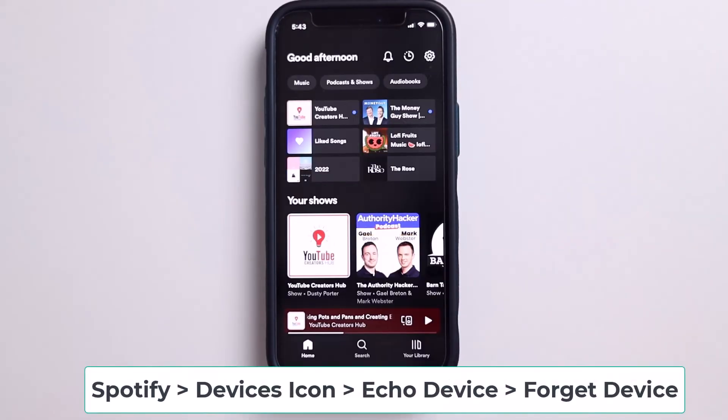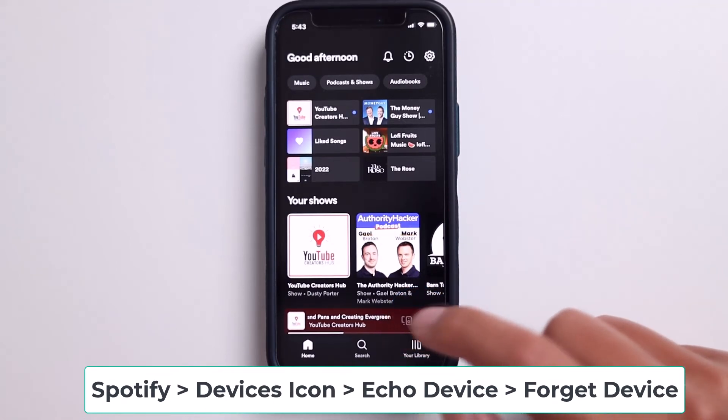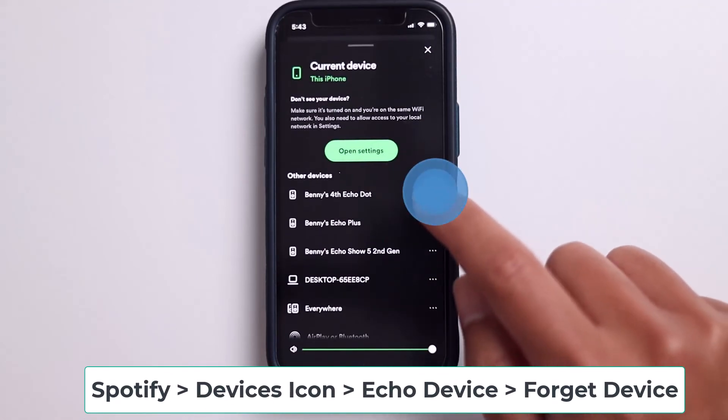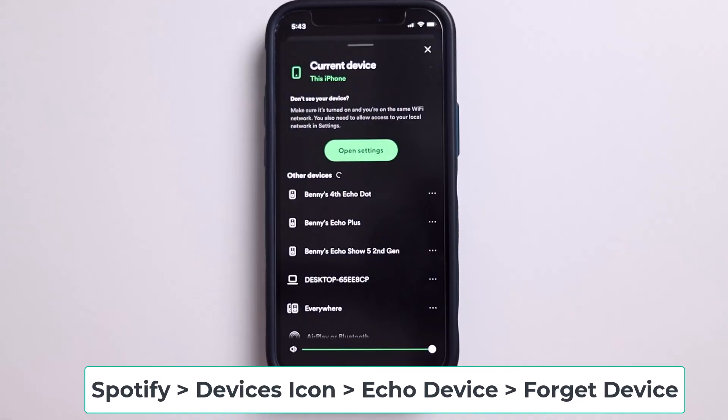Next, on the Spotify app, click on the computer speaker icon on the bottom right, and then select the Echo device that you are having issues with. Click the three dots, and then click forget device. After that, go and re-add the device back and see if that helps.